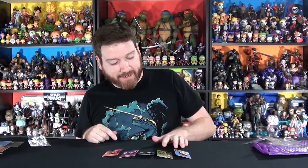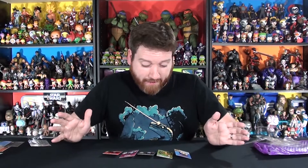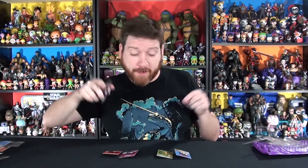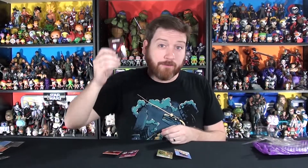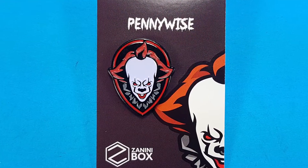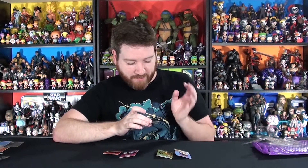ZaniniBox has hit it again. I have not had a disappointing ZaniniBox — four in a row and I've been happy every time. My favorite pin this month has to be Pennywise. That's the rules — and you guys have to pick your favorite in the comments section below. I'm going with Pennywise because of the balloon shape around him. Let me know what you thought of ZaniniBox this month and whether you've tried it yet.